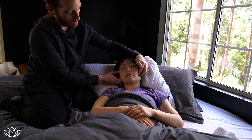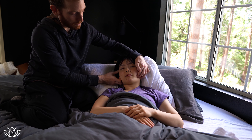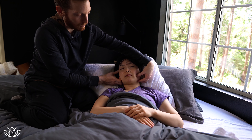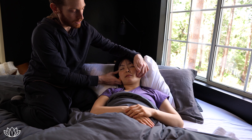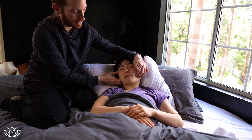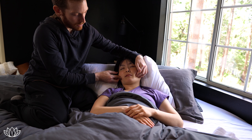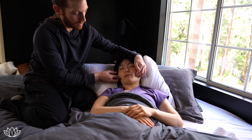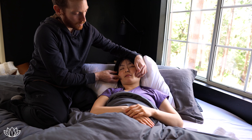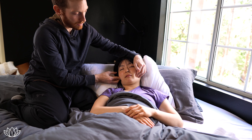This is also a routine we like to do before bed because many people, like Sinyoung, sometimes struggle with teeth grinding or clenching at night subconsciously when they're asleep. That's not good for your teeth, and it always helps to soften those masseter muscles so that they're not way too tight as you drift off to sleep.